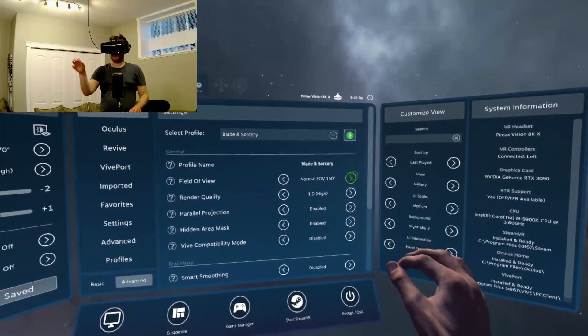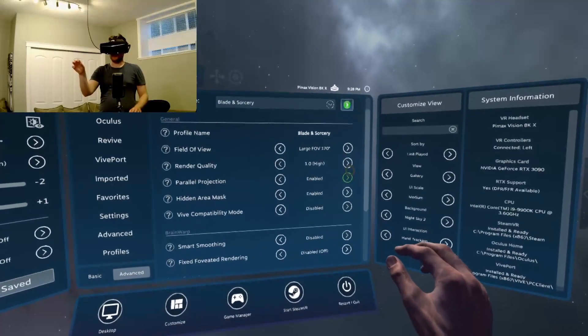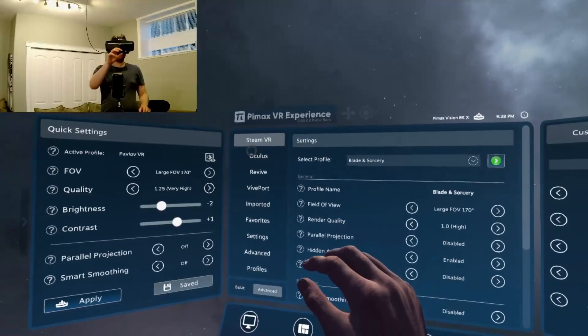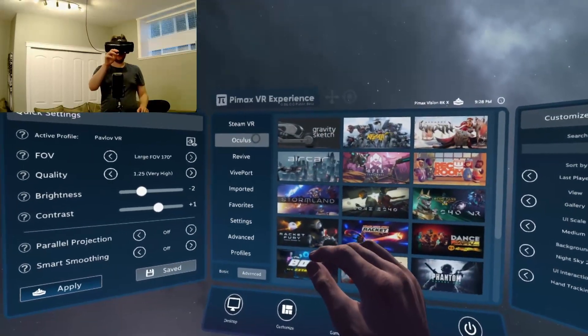This does take a little bit of practice to get used to, and it is a bit sensitive sometimes with the scrolling feature.